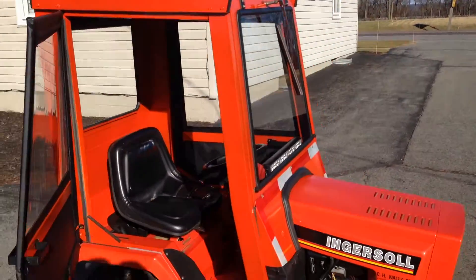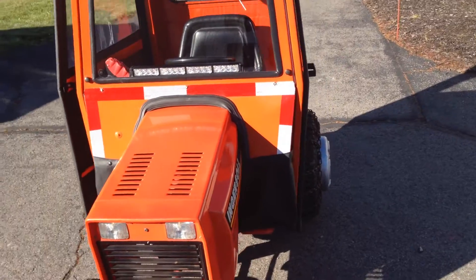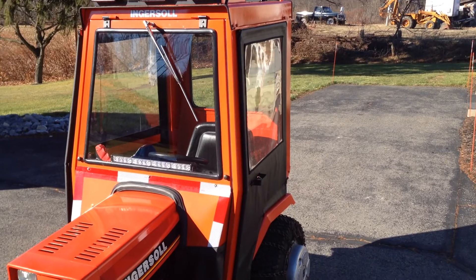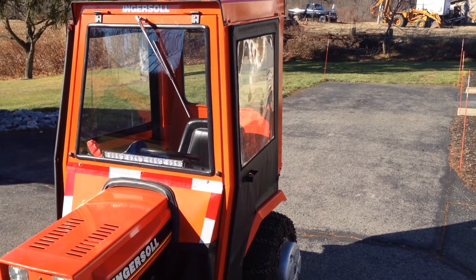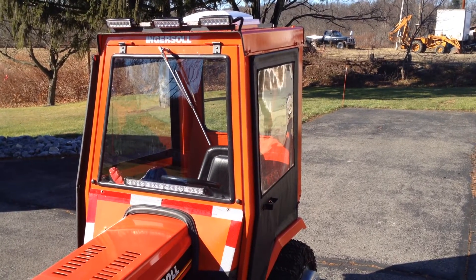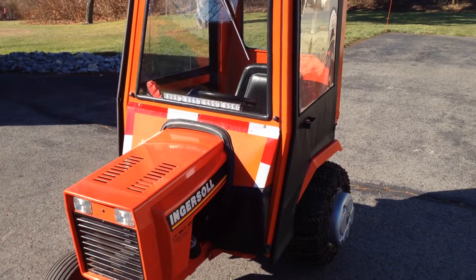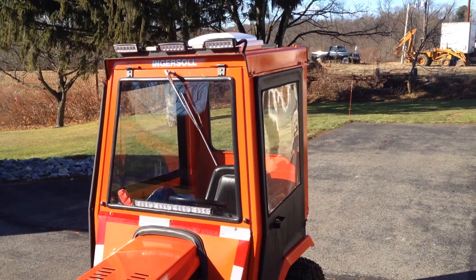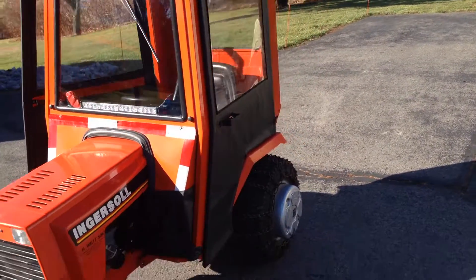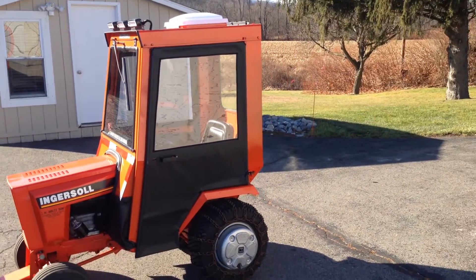That is pretty much the cab. It seals up well — it is airtight. As of right now I ran it for a half an hour, drove it around, parked it, and I am getting zero on my carbon monoxide meter. Very important: make sure if you have a cab, you have a meter. These do have a front exhaust and it will get sucked back into the cab. I got it sealed up pretty well — I have zero right now and that was without the vent on.